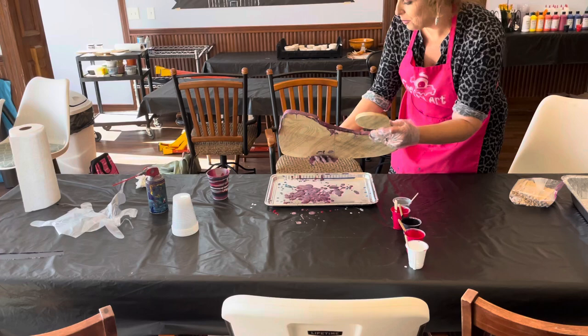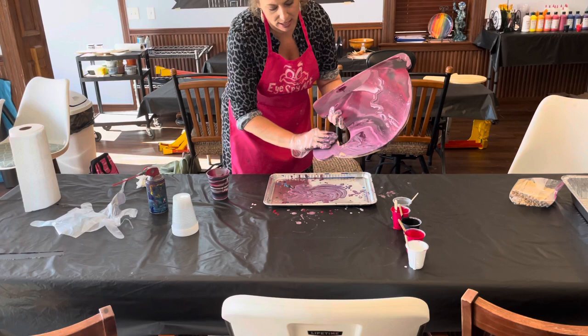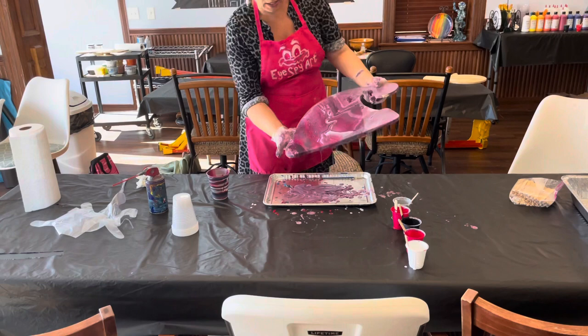You'll notice some edges where the paint doesn't want to flow right away. What you do is take your hand and pull up some extra paint — it doesn't matter if you're smearing it there because you're just allowing it to grab on. The other paint will flow on top of it. Really check your edges and the sides; you want the paint to flow over and show in every direction. Don't leave any unfinished areas.